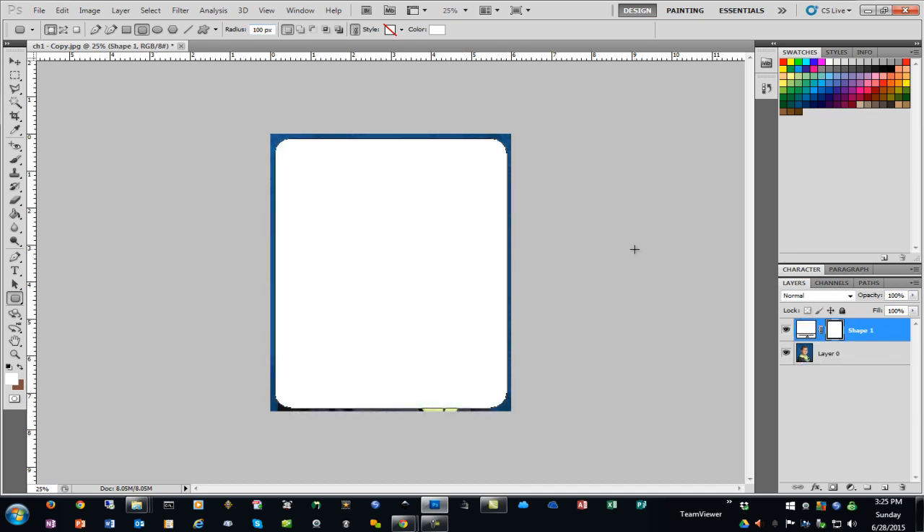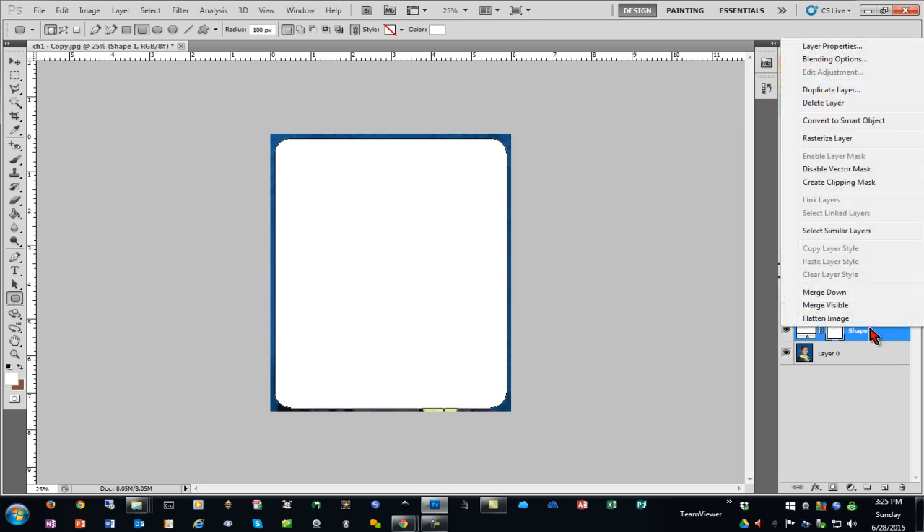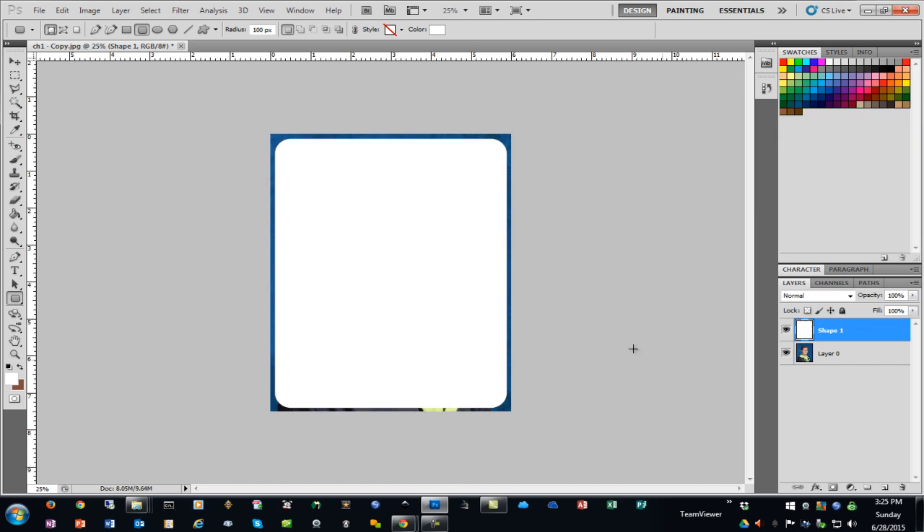I'll draw it again — that looks good. Now that I have that additional layer with the shape, I'll right-click on that layer and rasterize it. Then I'll select the Magic Wand tool and click in the shape, and you can see the dotted selection line that appears all the way around it.